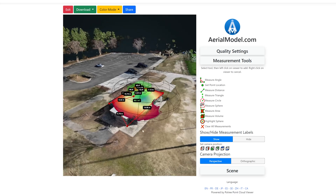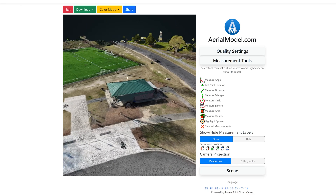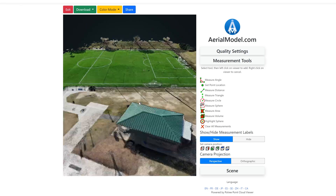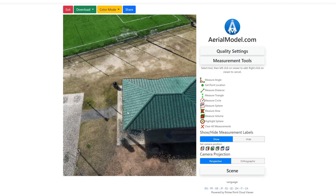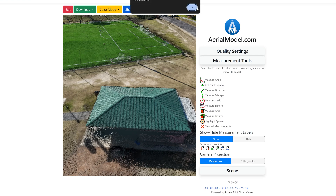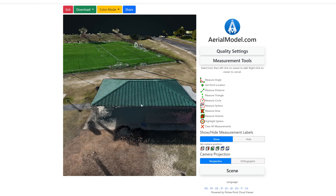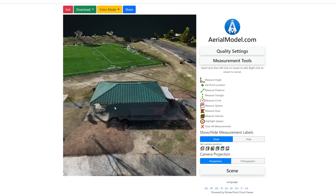This becomes a really great tool specifically if you're offering this to a client. You can share it as a link — they can access it without any custom software, it's just a shareable link you send to your client and it's fully ready to go. 25 images is entirely free and would probably get you a relatively decent quality model of a small building.